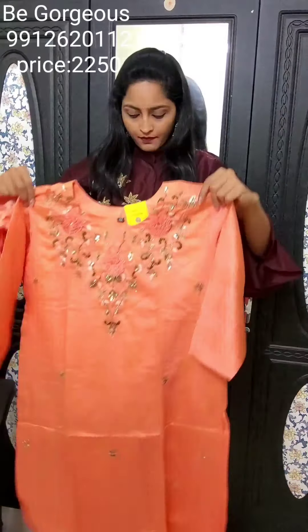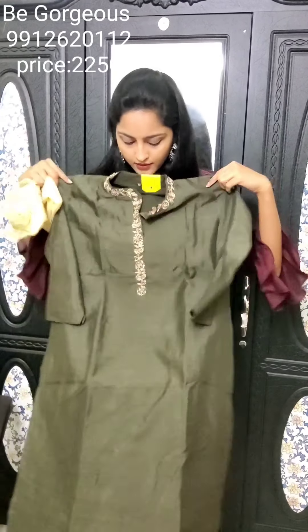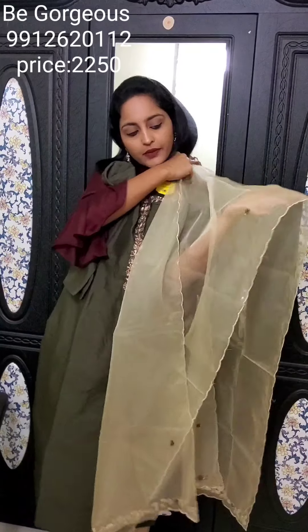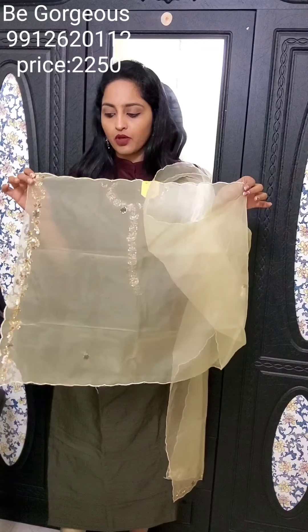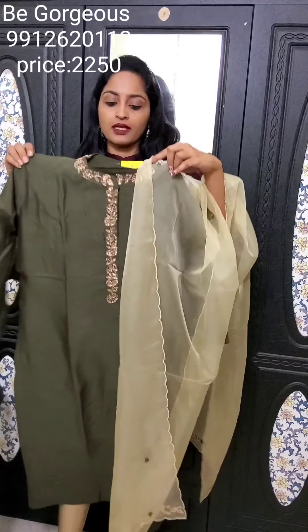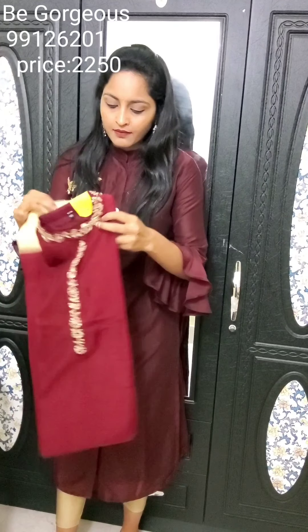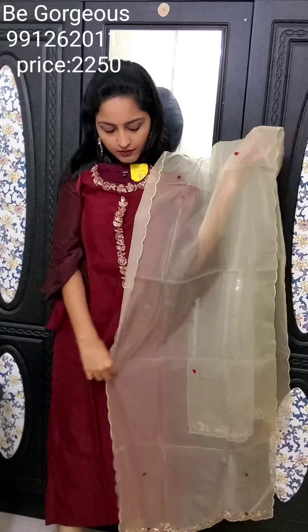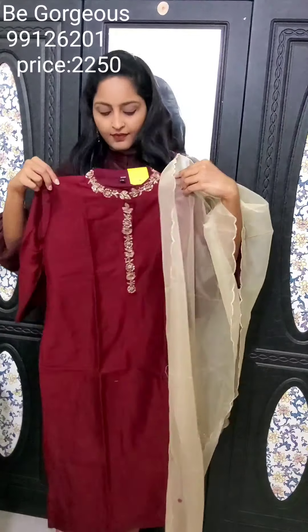The next design of Kurti: this is a grayish-green mixed combination color with a collar neck. Work is done in the center part only. It comes with an organza dupatta with booties work and border work. This is E4, priced at 2250. Next one is maroon color in dola silk fabric with a beautiful organza dupatta with work. This is E5, priced at 2250.